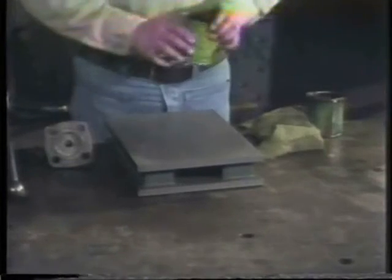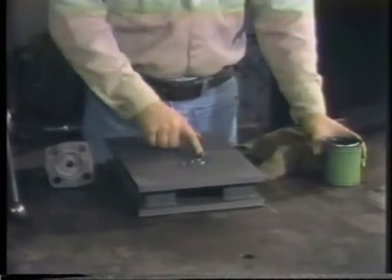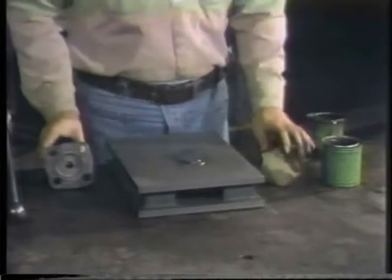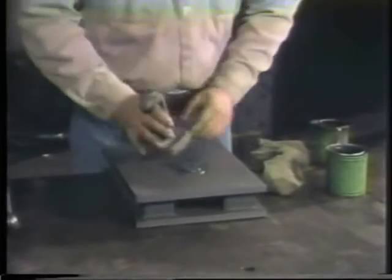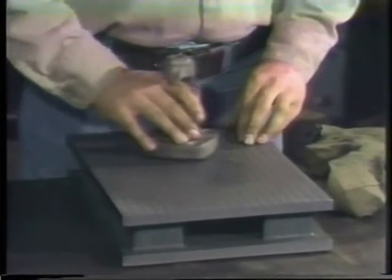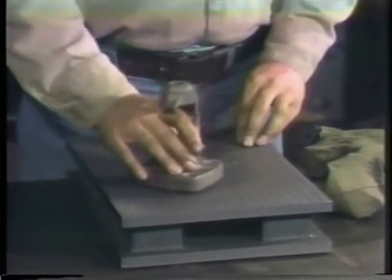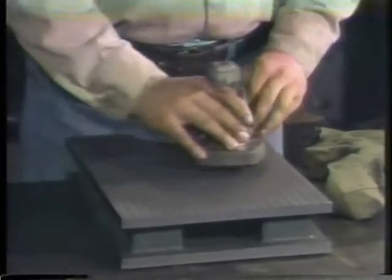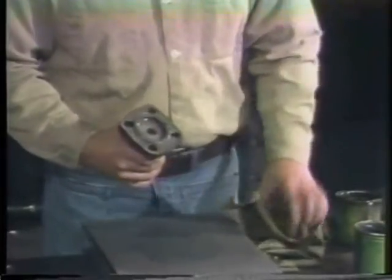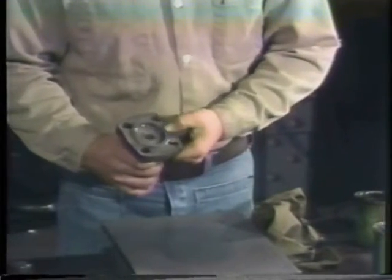To begin, put a small amount of lapping compound on the block. Usually you would start with a coarse grade. Rotate the bonnet in a figure-eight motion, being careful not to exert excessive pressure on the bonnet. A light downward pressure is best. In lapping, the weight of the part may provide enough pressure to smooth the surface. Now wipe off the lapping compound and inspect the seating surface. Repeat this process as many times as necessary to remove the damage. While lapping, vary the compound grit. Use finer grades to give a smooth finish.